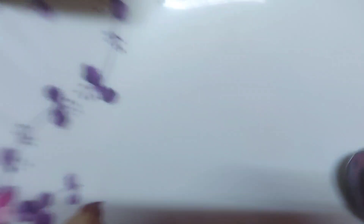When it is cooked, it will be soft. Transfer it to a plate, add some lemon on top, and mix it up. It looks good!